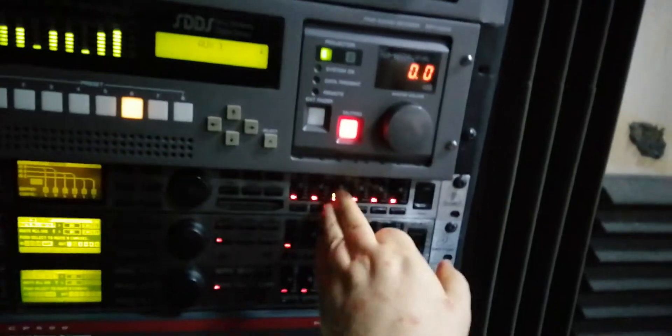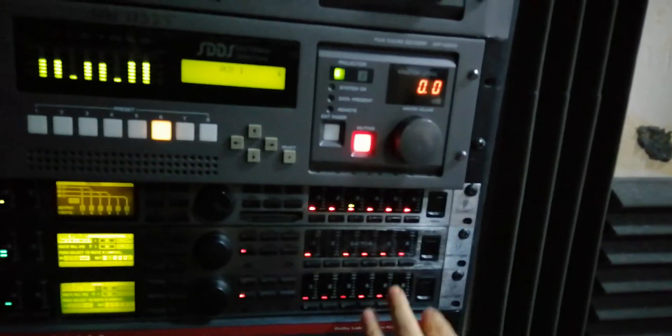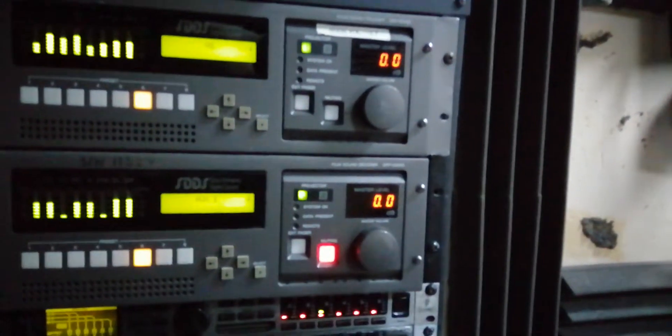EQ is always done afterwards - that's where all these things here on the outboard are. That's all on the last part of the chain going over to the amplifiers, as well as some of the matrix decoding down there.